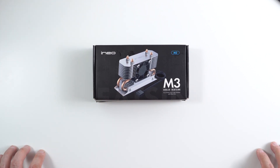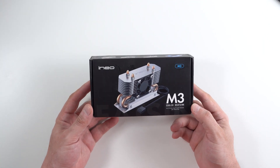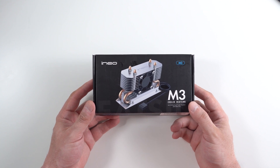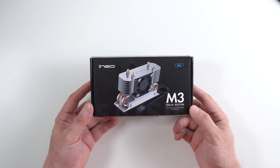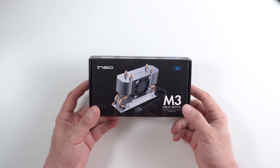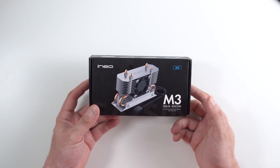Hi there and welcome back to 305 Tech. Today we're going to be unboxing and reviewing this — I'm not sure if you pronounce it INEO or INEO — so anyways we'll call it the INEO M3 Active M.2 SSD Cooler slash heatsink.